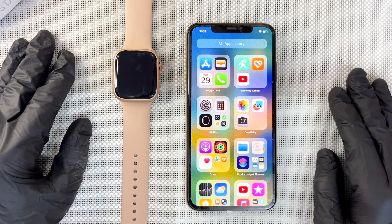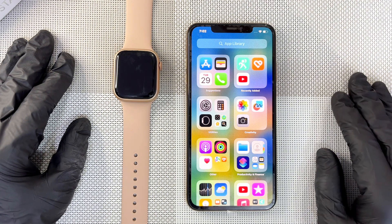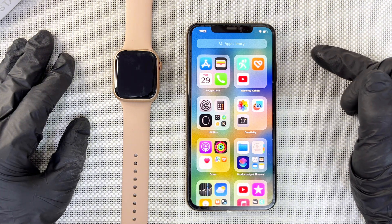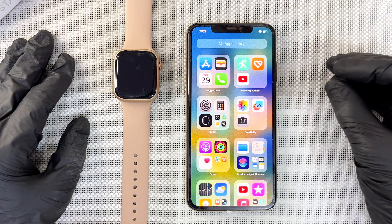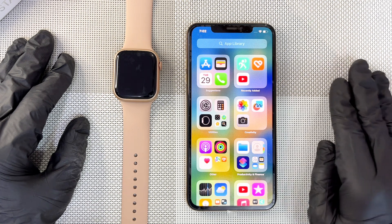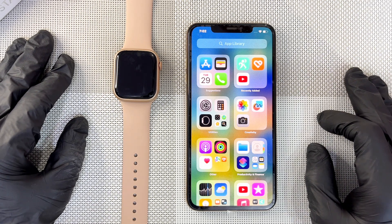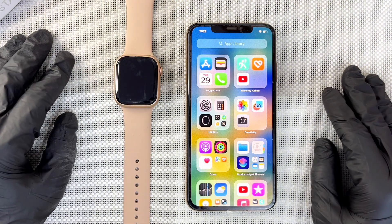This is the WS57 smartwatch and it works with the HiFine app. We will be following two main methods: first we will do a connection in the HiFine app, and after the connection is successfully done in the app we will move on to connecting the watch audio in the Bluetooth settings.